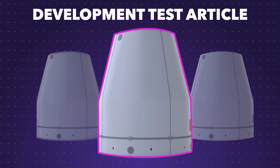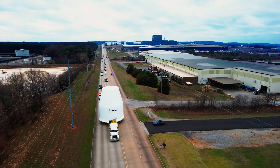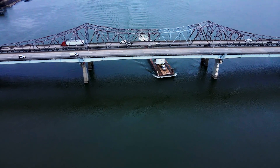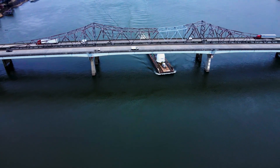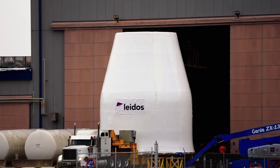Behind us is the first of three articles — it's the development test article, or damage tolerance article — and it's being shipped out to Marshall for testing. It will make roughly a five-hour trip over to Marshall Space Flight Center, where it'll be offloaded from the barge and taken to the test facility to be put into the test stand for modal and structural testing.